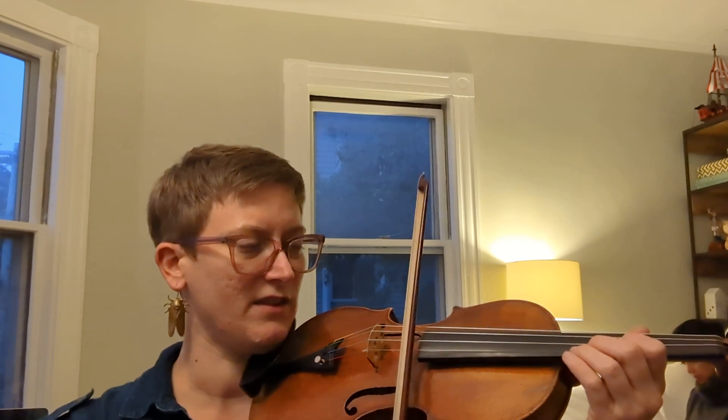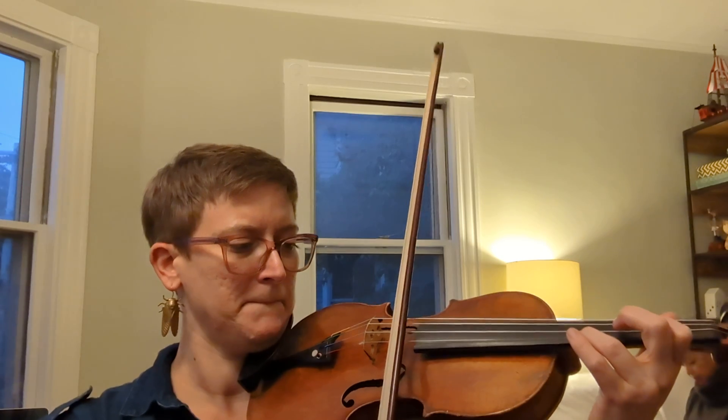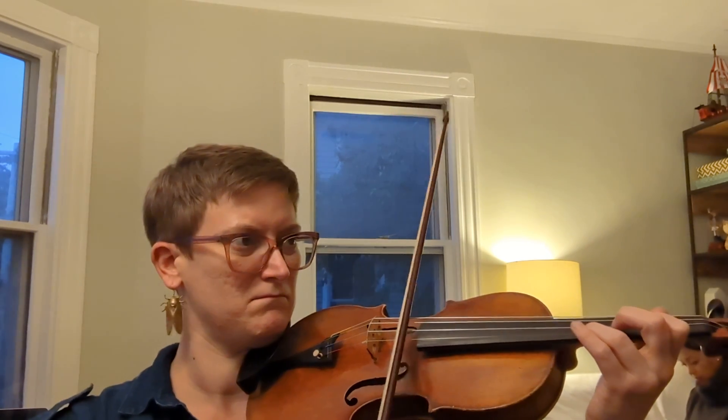That's a minor seventh. That's a minor eighth. So that's the one. Let's do it one more time with just the playing it.